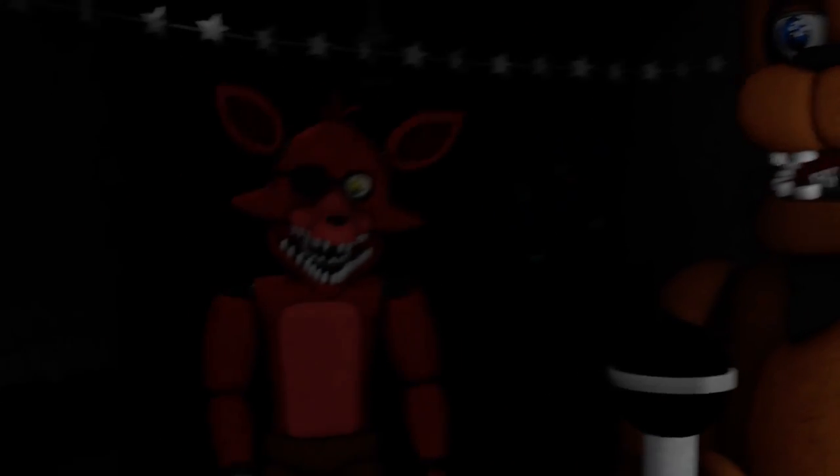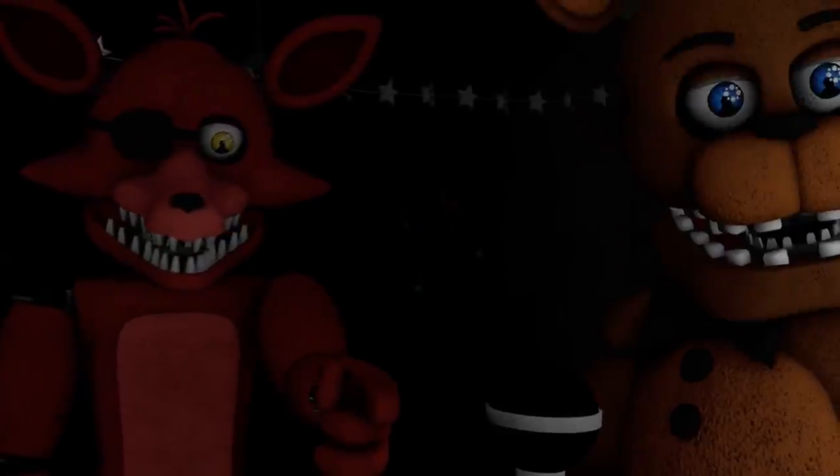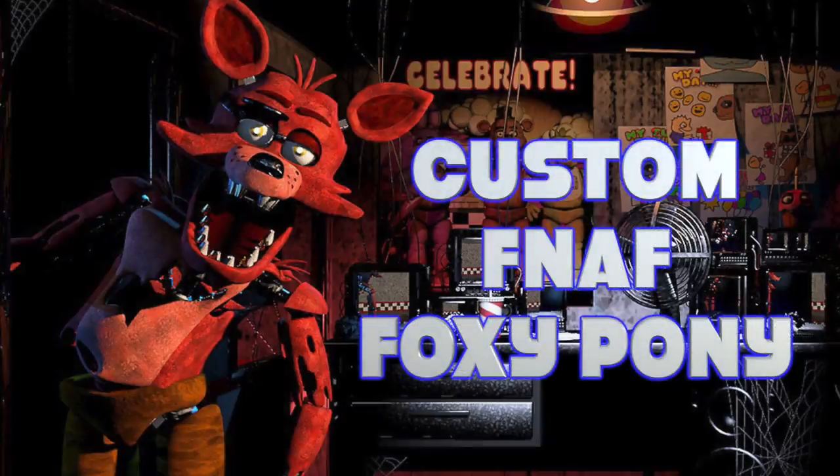Hey guys, it's AmandaPanda and welcome to another custom My Little Pony tutorial. Today I am going to be creating a pony inspired by Foxy from Five Nights at Freddy's.